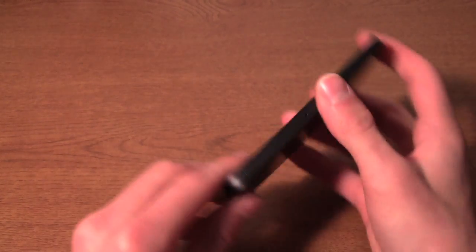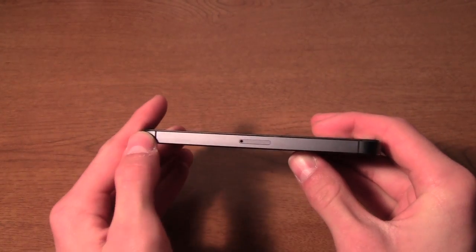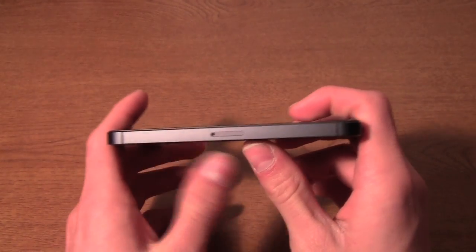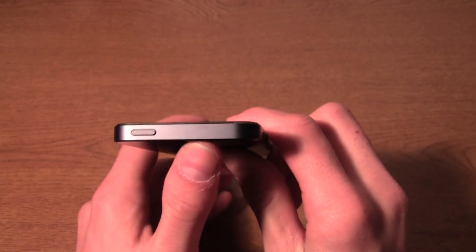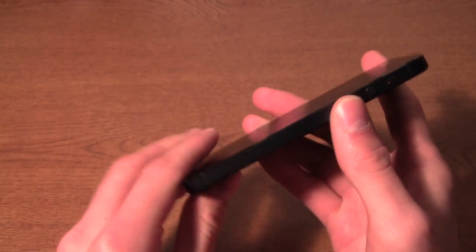On the right side we still have these black antenna bands, but they do not affect the signal if you death grip it anymore, so that's definitely a plus. We have the nano SIM card slot right there, and on the top we have the lock button — no headphone jack up there, that's been moved down to the bottom.